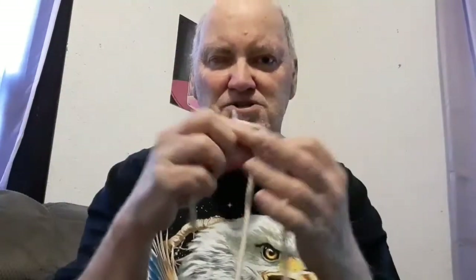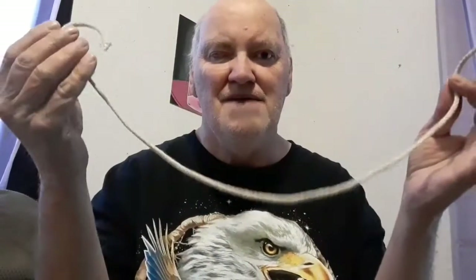Hi Lily, Uncle Brian here, and I heard you wanted to see a magic show. I got my camera good. Well, I want to show you some magic. The first magic I want to show you, Lily, is with a piece of rope.